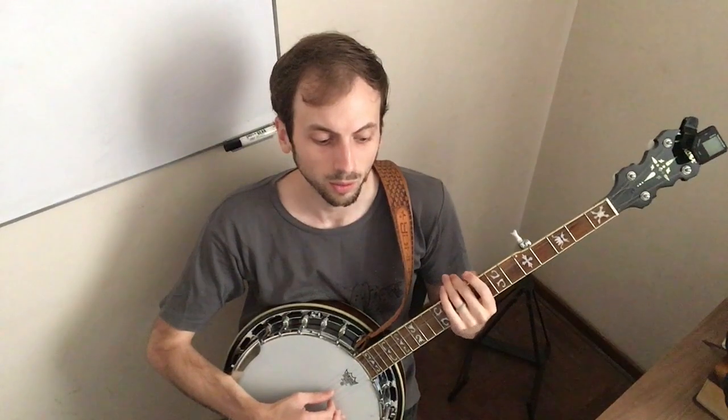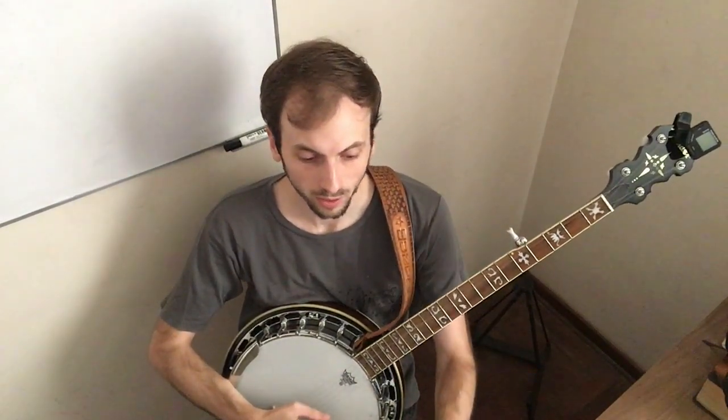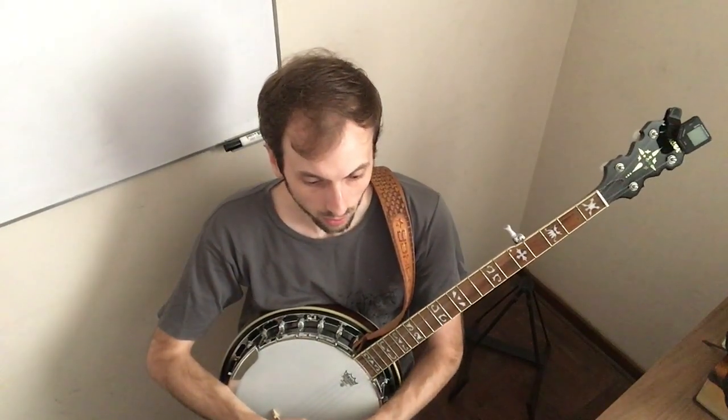That continues through the rest of the chorus. Then verse 2 is the same as verse 1. And the next chorus is also the same as the first chorus. Then you'll come upon verse 3.